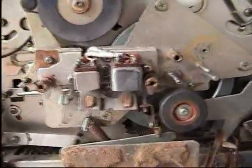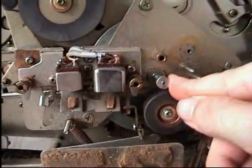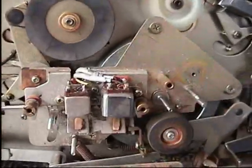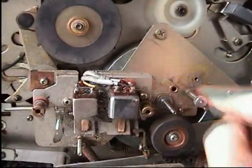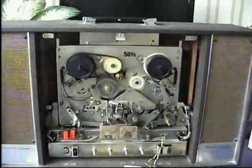Like in a lot of reel-to-reels, the capstan has a removable sleeve. When you want to use 19 centimeters per second or 9.5 centimeters per second, you screw the sleeve on. If you want to use it at 4.8 centimeters per second, take the sleeve off — just put it here so you don't lose it — and switch into the slow speed position.